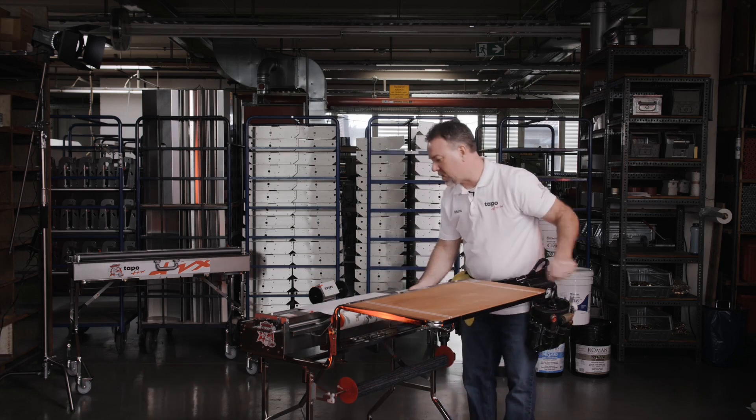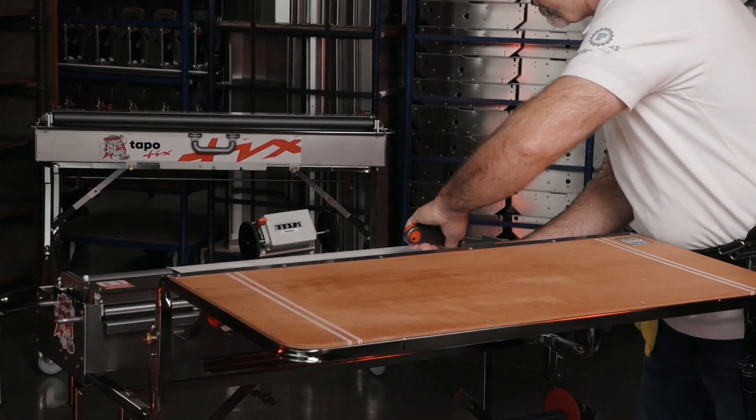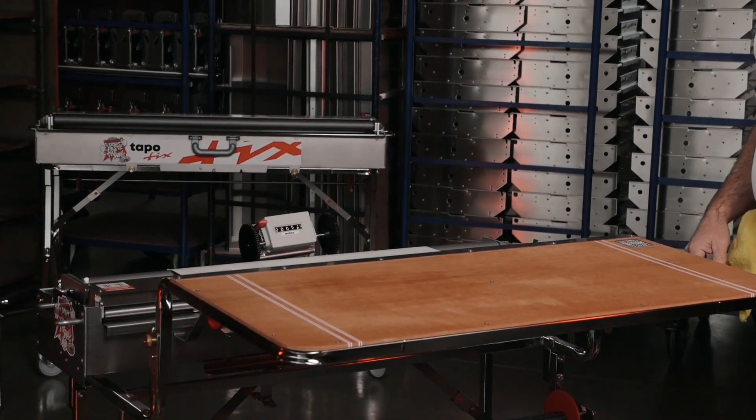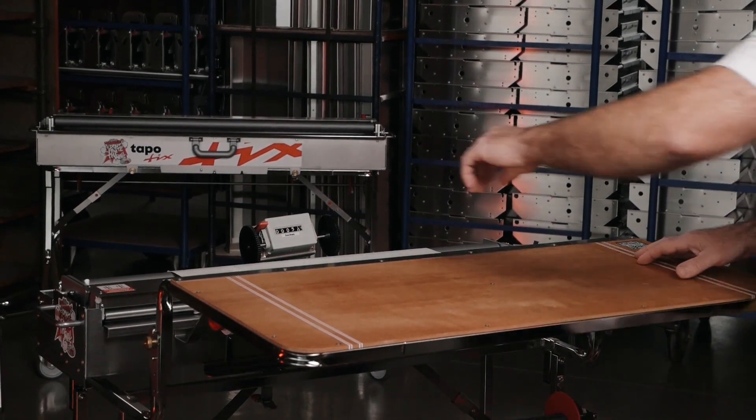We put our counter in place, we have our wheels locked, and we have our pace setting set where we want it for this particular material. We're going to go ahead and get started — clear out our counter.